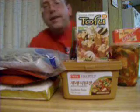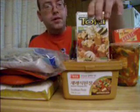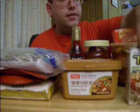Hey Mangji, this is Clyde. I just wanted to send a video response to you and show you that I'm almost on my way to making tegay, and I can't wait to try it.